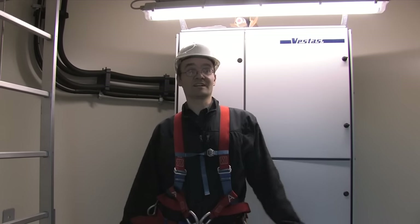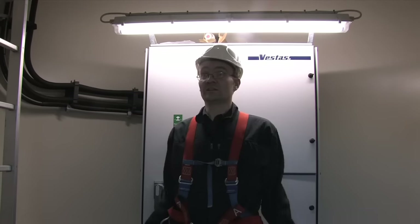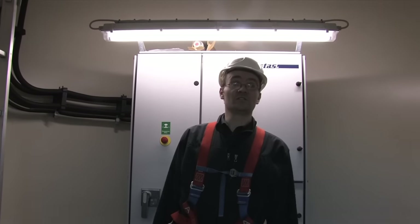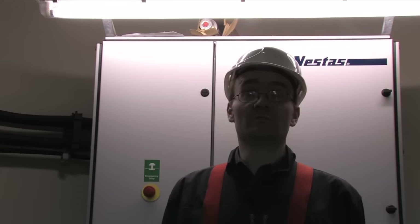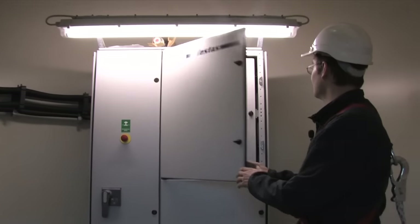The turbine is an 850 kilowatt rated machine, 60 meter tower, 52 meter rotor diameter, manufactured in Denmark. It produces about 1.5 to 1.8 million units a year, has a capacity factor on average of about 23 percent, and it cost 1.127 million euro.